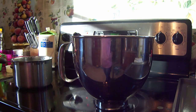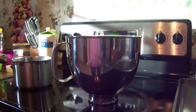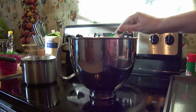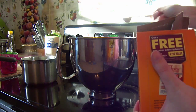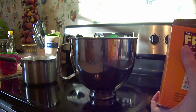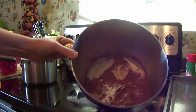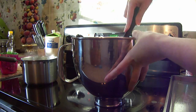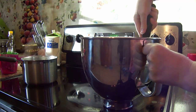Now we're going to stir together our sugar, flour, cocoa, baking powder, baking soda, and salt. I'm going to add them to my large mixing bowl, so go ahead and add your dry ingredients. I'm just finishing up — adding my baking powder and baking soda. There's all of our dry ingredients. Now we're just going to mix them together until they're good and blended.